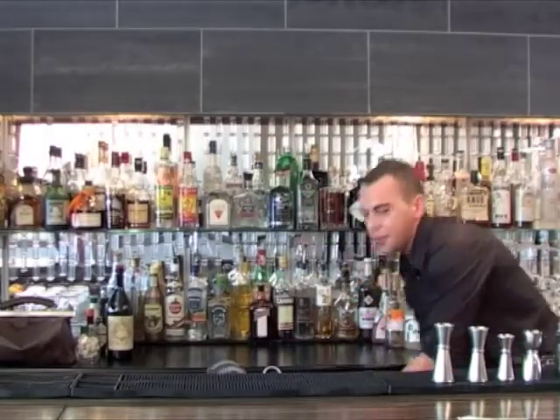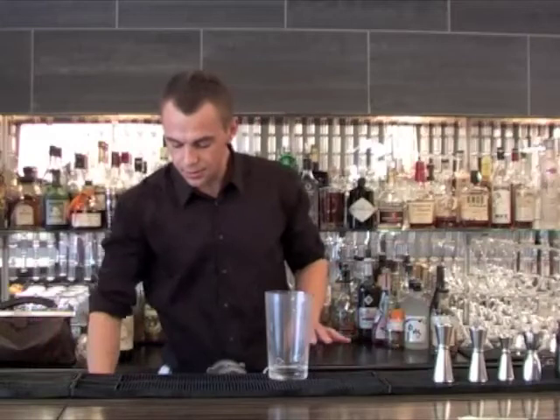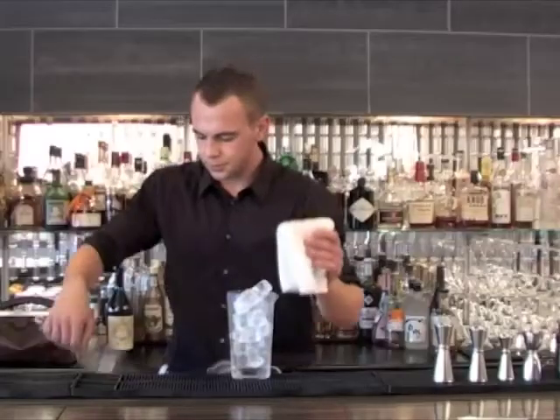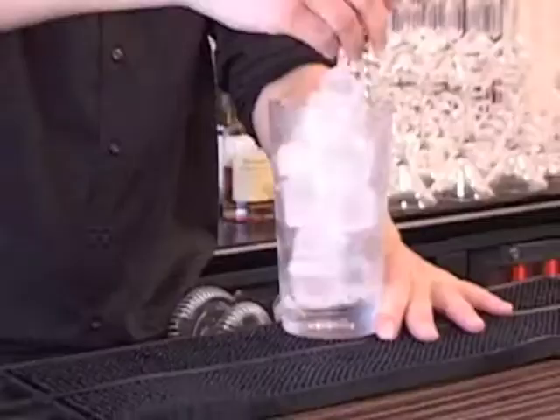Basically you can make it a few ways. You can make it straight up, you can shake, you can stir — stir on the rocks. I'm just going to pre-chill this one now. It's a bit of a challenge, but I think I can do it with the ice.